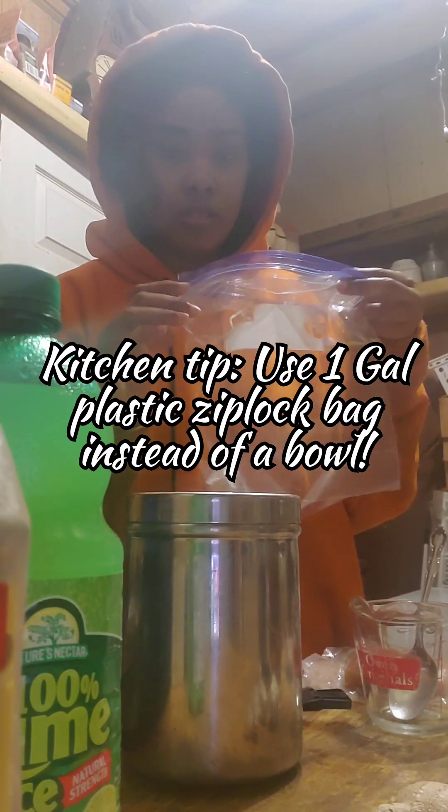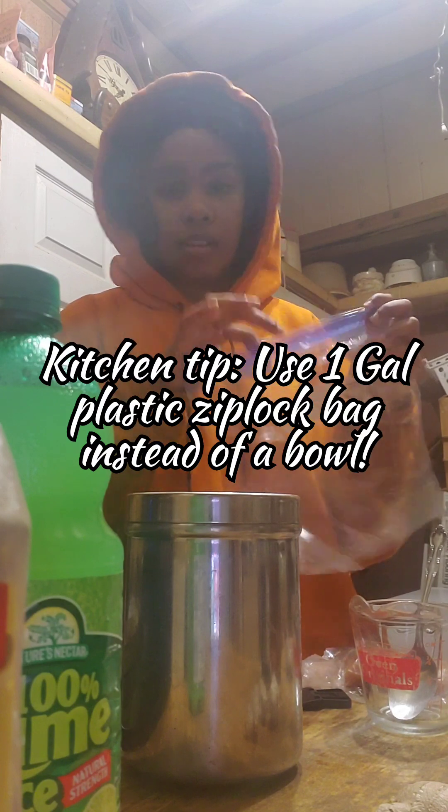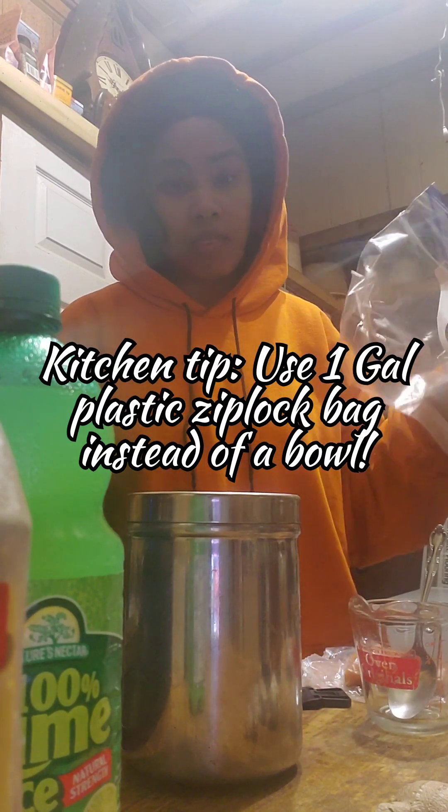I'll show you guys each little step and then go see how it is when it's done. One kitchen tip: I like to put my ingredients directly into the bag, because that's where the fish is going to be going. You can use the bag and massage everything in without having to dirty up a dish.